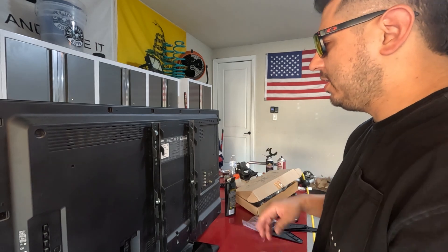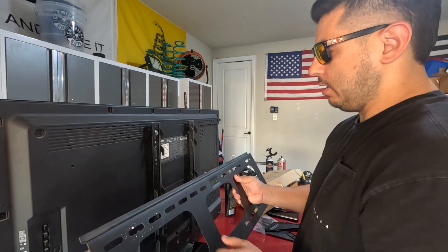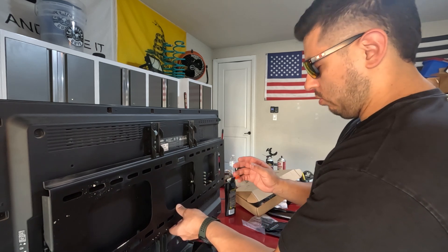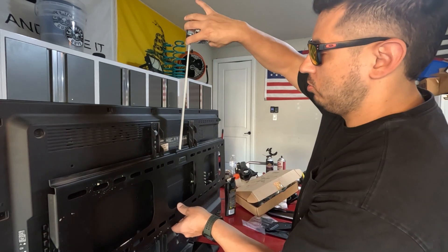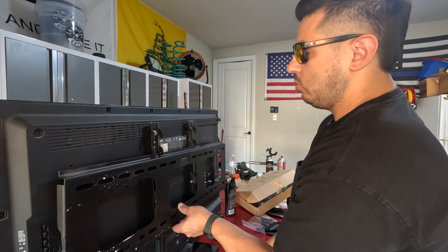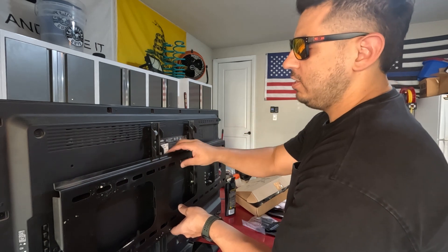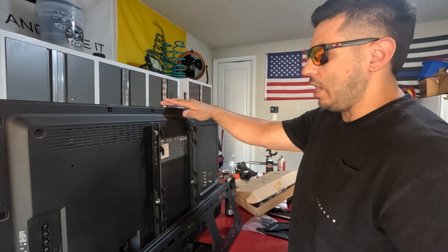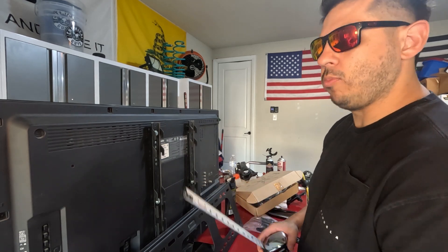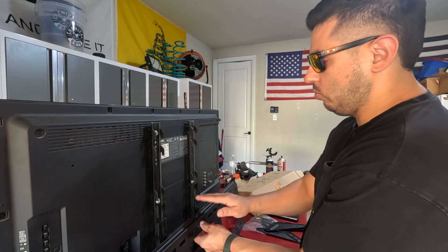Now we're going to put our mount up here just to get an idea of where it's supposed to be. I'll set it in here and measure to the top of the bracket to the top of the TV. This tells me how high the mount is going to be — it's about five and a half inches. So that tells you where your TV is going to end up relative to where you put your bracket. Say you want the top of the TV to be 48 inches from the floor — you go 48 plus five and a half, so about 53 and a half inches to the top of the bracket.